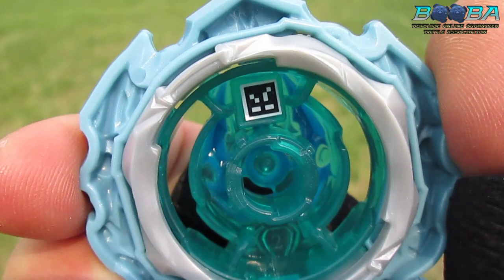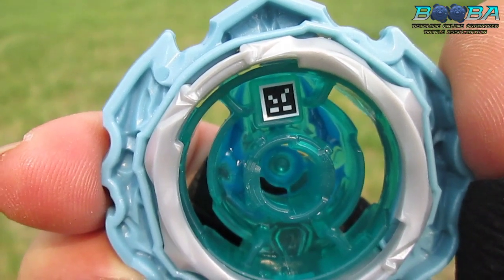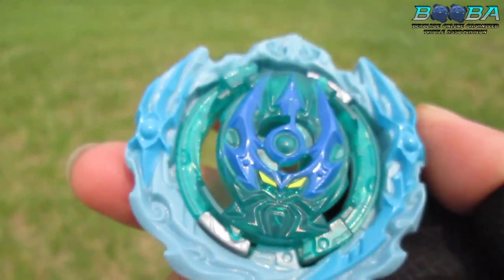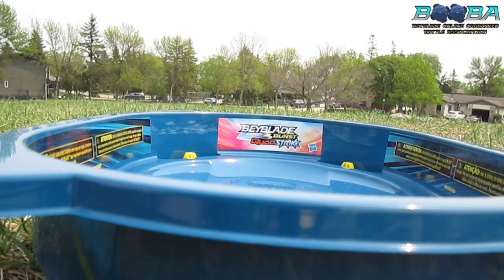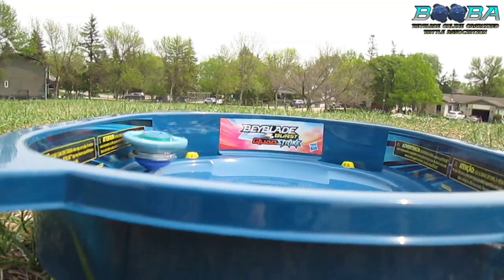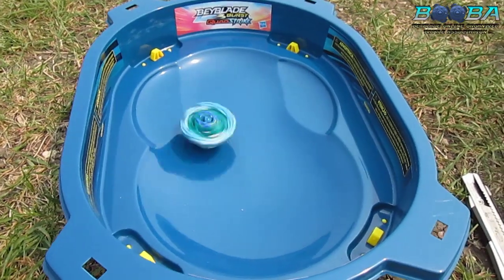I'm gonna pause now and we're gonna pull out the stadium for a test spin. Put this guy together and see how she goes. We're gonna do a bit of a scuff launch here - I'm gonna pick up the camera as soon as she goes, that's the only way I can do it with this setup. Three, two, one - let it rip!